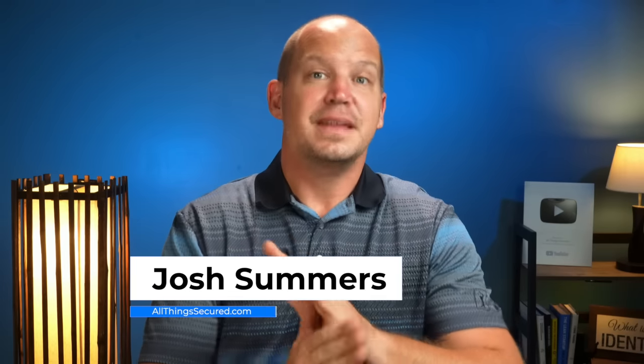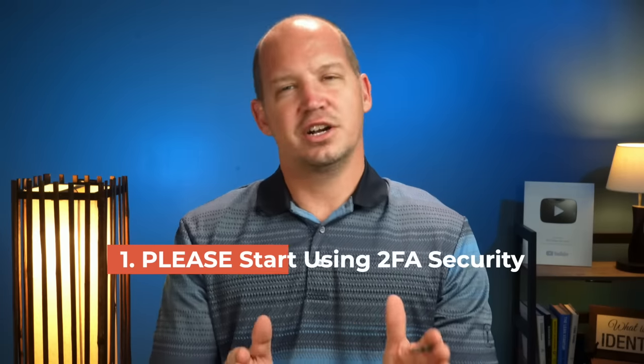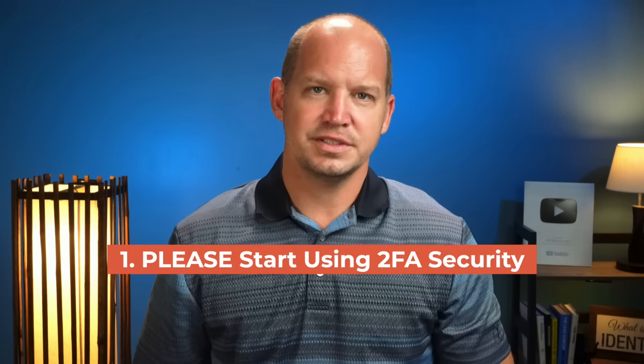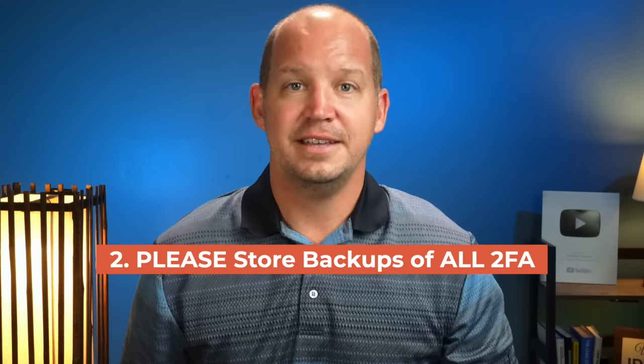Two quick things. First, if you're not using some form of two-factor authentication, please start doing that, at least for your most important accounts. Second, if you're using two-factor authentication but haven't created a backup of that 2FA, you're setting yourself up for some major headaches down the road. You need to do that.